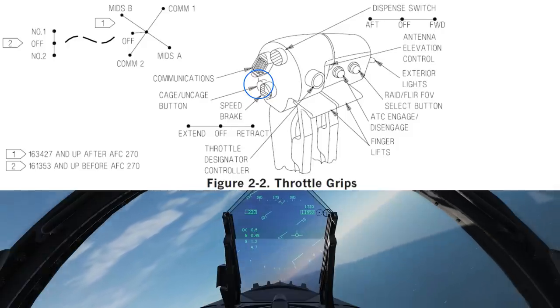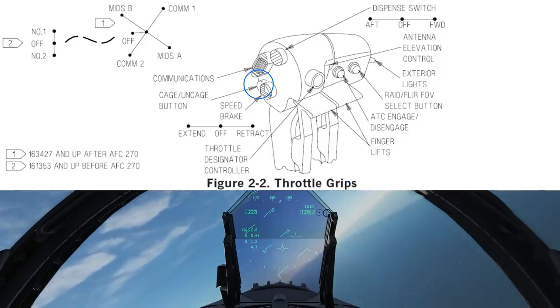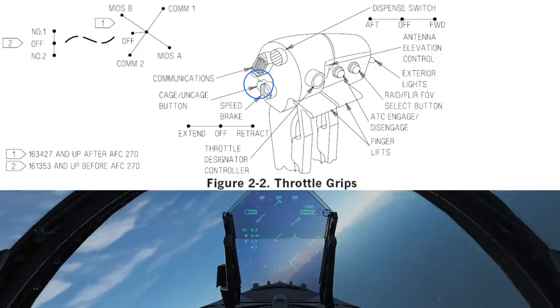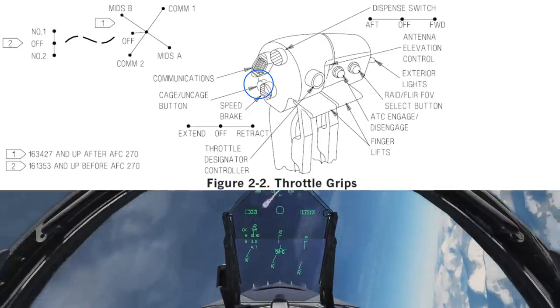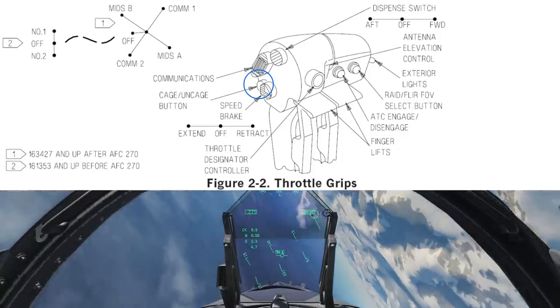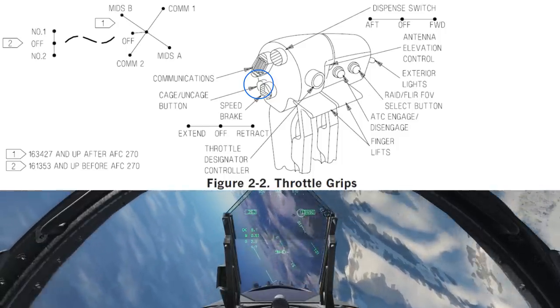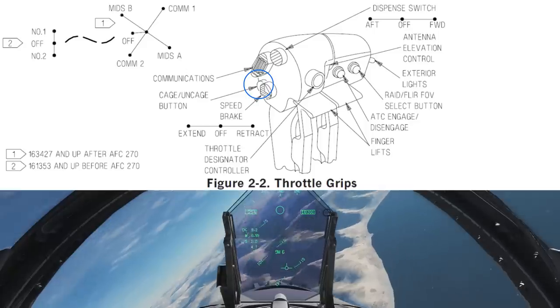A ghost velocity vector is also shown in place of the original uncaged velocity vector when in this mode. For weapons, it will uncage the seeker head of your selected weapon. This applies to weapons such as the AIM-9 Sidewinder and IR/camera-sensored weapons like Mavericks. Uncaging allows the seeker head to leave boresight and start tracking targets.